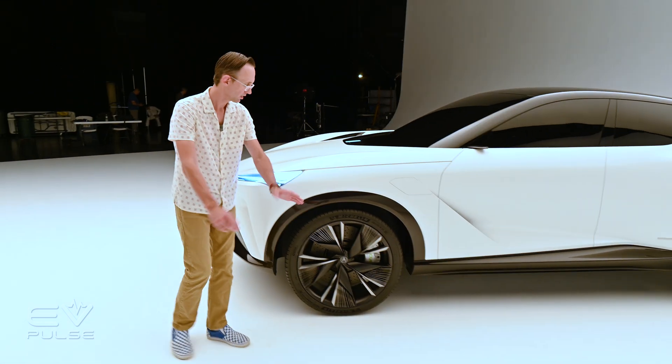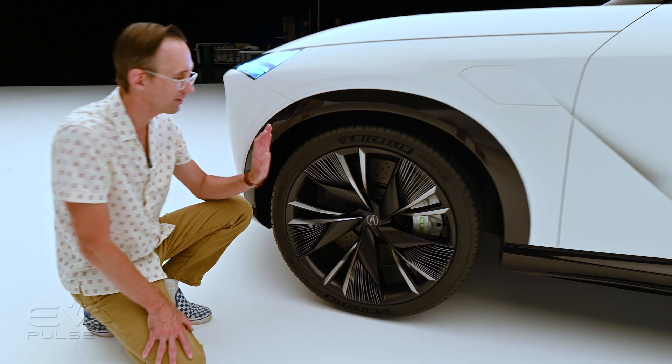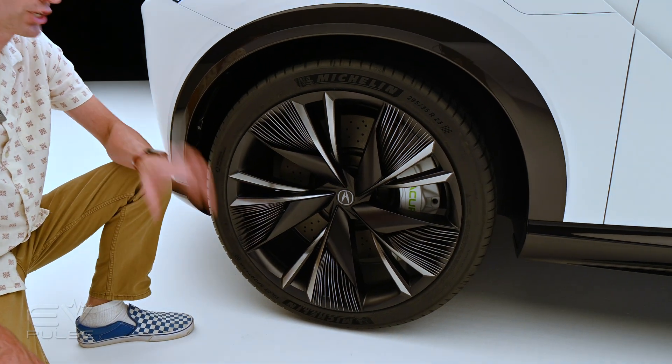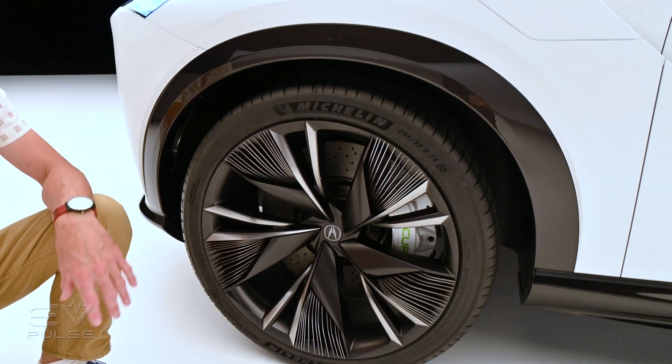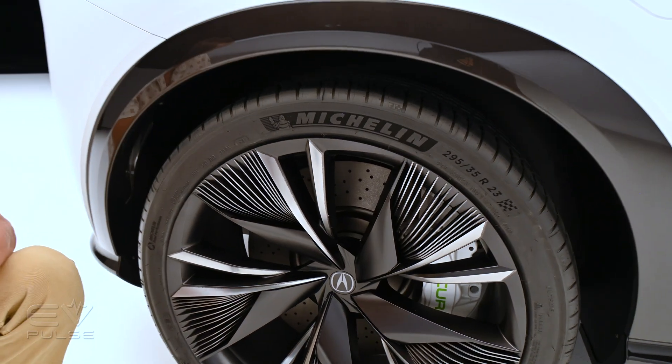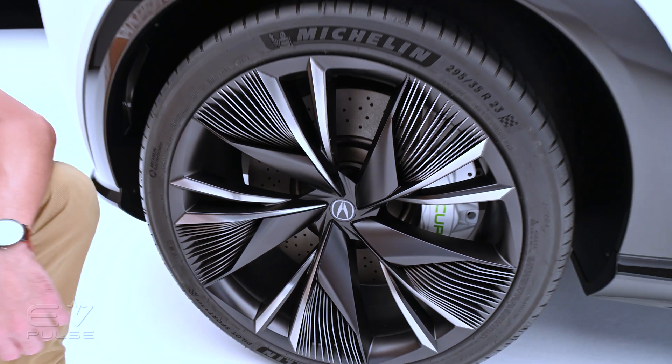Moving to the side, let's check out the wheels. These are massive 23-inch rims. I'm a pretty pragmatic guy — I generally prefer smaller wheels with more sidewall — but designers love big rollers because they look great on concept vehicles, and these are no exception. They fit this design study quite nicely.